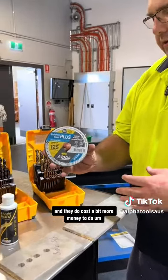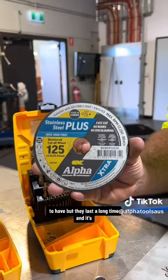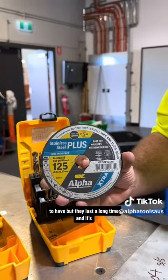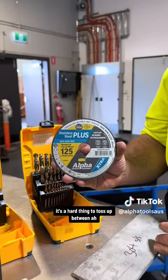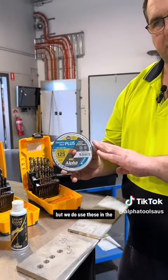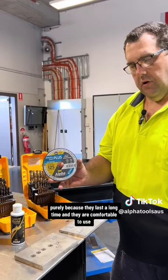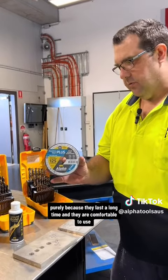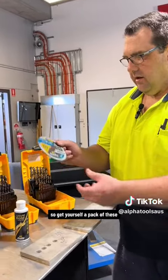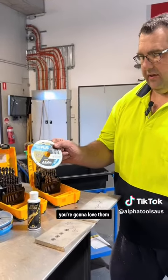They do cost a bit more, but they last a long time. It's a hard thing to toss up between cost and longevity, but we use these in the workshop quite a fair bit purely because they last a long time and are comfortable to use. Get yourself a pack and try them out — I guarantee you're gonna love them.